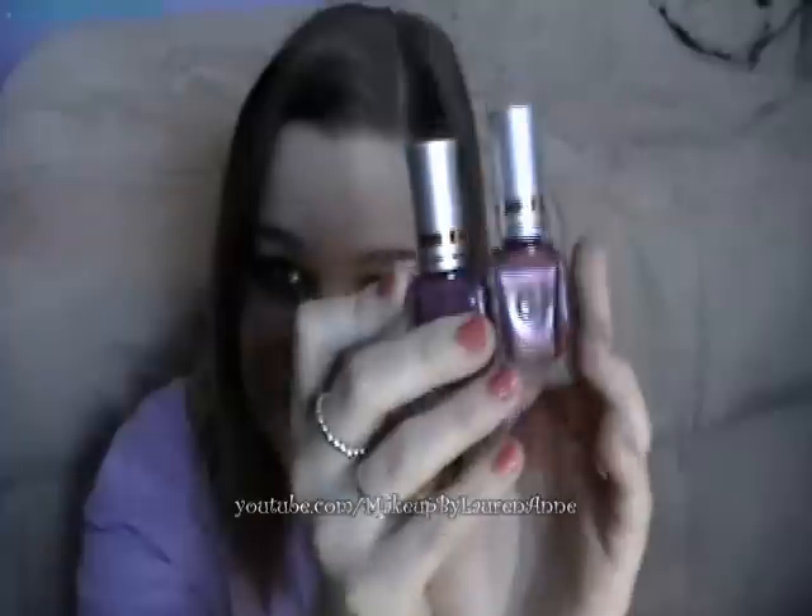The colors, the packaging, the consistency — I really like them. The staying power is just about the same as any other nail polish I've tried, so these are comparable to China Glaze or OPI staying power. So I really like these.